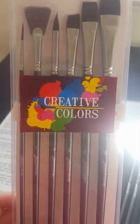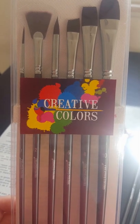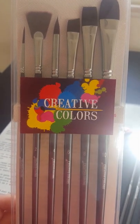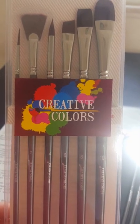Got a number 10 filbert, a number 8 flat, a number 6 angle flat, a number 4 round, a number 2 fan brush, and a number 1 liner.